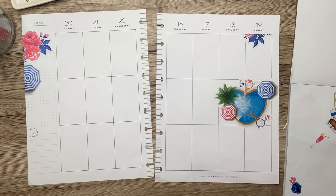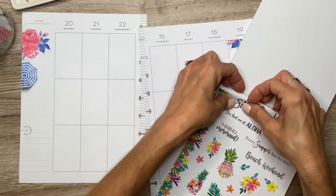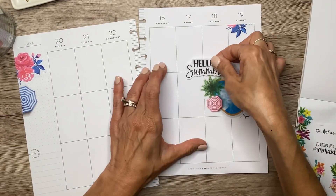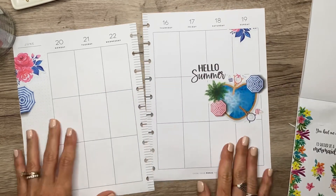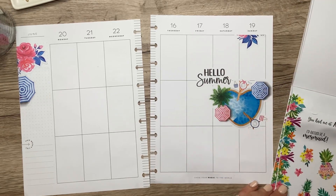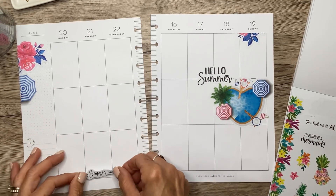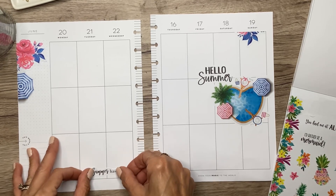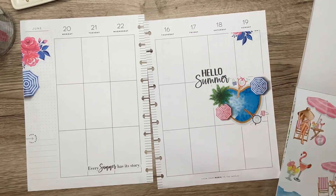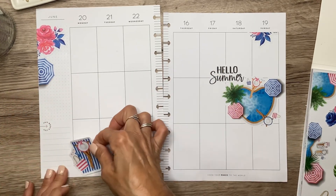I'm going to use some of these quotes from the back. Let's do 'Hello Summer' right up here by the pool — isn't that so cute? And then I'm going to put 'Every Summer Has Its Story' right down here. Over here, let's do this striped sticker of a girl laying out with a striped towel.